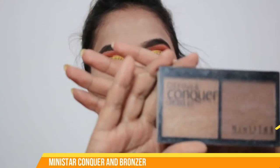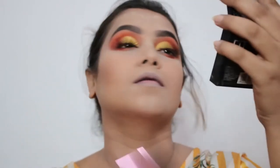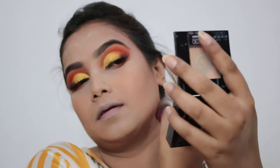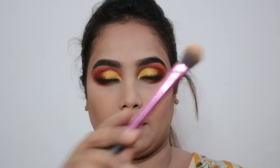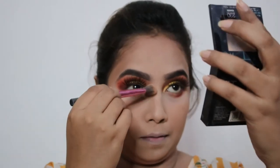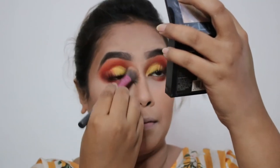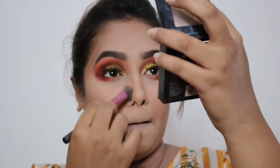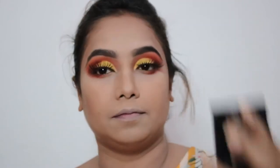Now I'll move to bronzing. I'm picking the Minister bronzer — it's the perfect shade for me, not very warm and not very cool-toned, and it's very inexpensive. I'm going to give my face some structure on the jawline, cheeks, and forehead just to give an illusion. Then I'll define my nose with the same bronzer. This is the tricky part and I take a lot of time with it because defining your nose shape makes a lot of changes in your face.